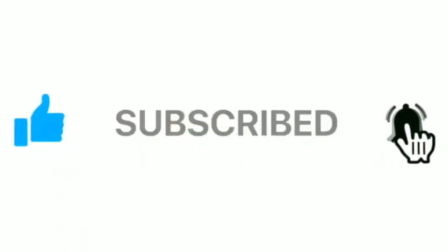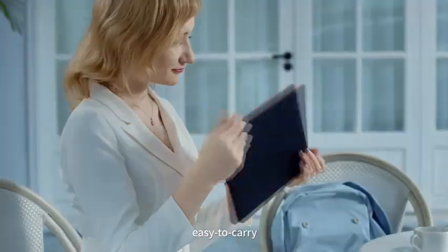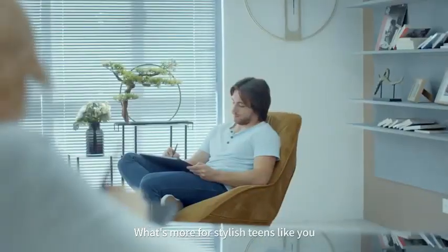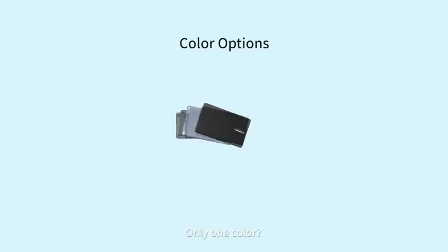Huion Kamvas 12 review. Working with the Kamvas 12 is quite an experience courtesy of the quality features embedded in it. First of all, you have an 11.6-inch diagonal screen size, providing a large working area without the expense of portability. Screen and Display.